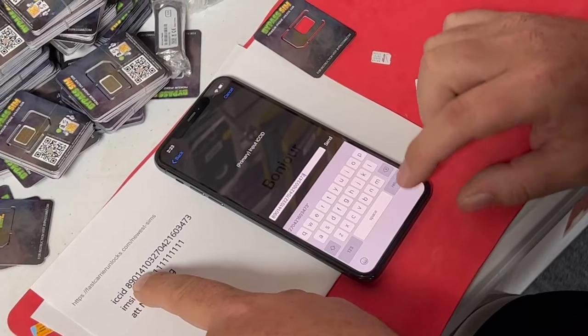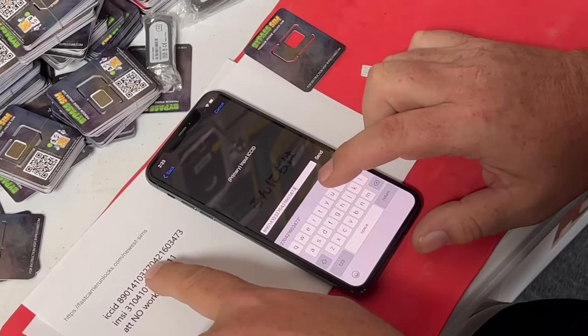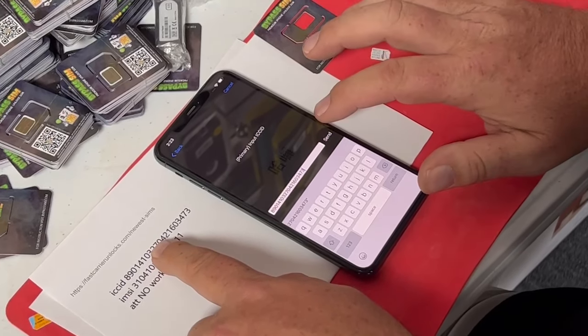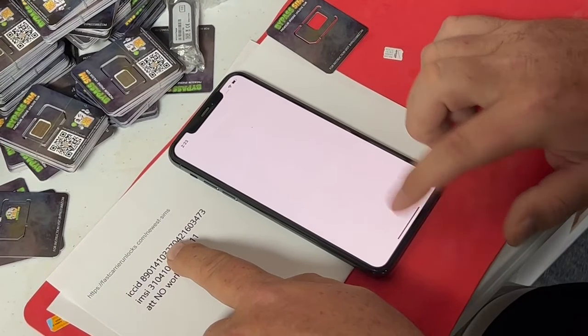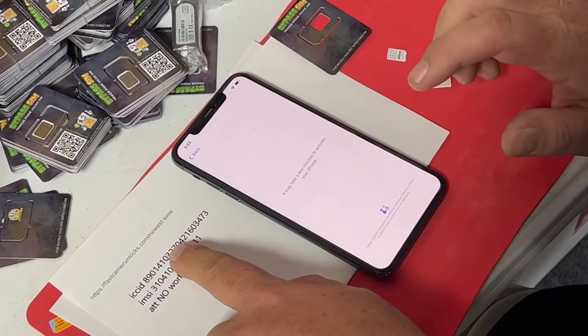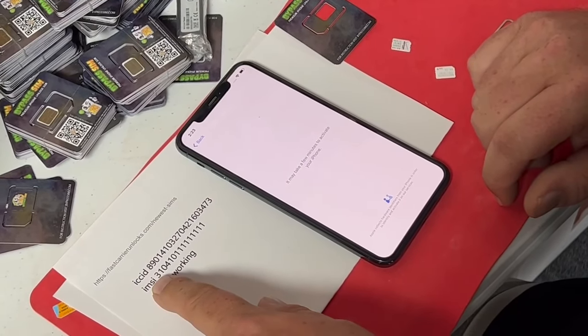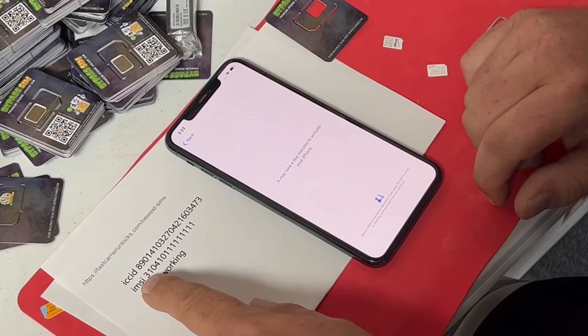So here it is — this is the same number that's in right here. If this were different, then you'd have to put in the current ICC ID. So we'll hit send. It should ask for the IMSI now in a second, or if it goes right back to the home screen, we're good to go. But if it asks for the IMSI, you would put that number in.